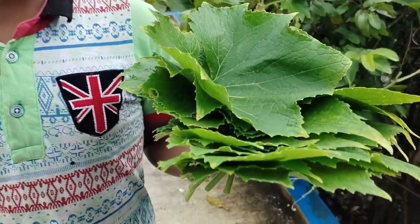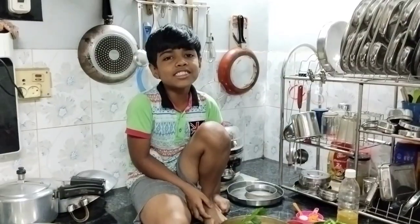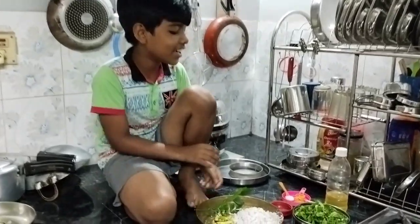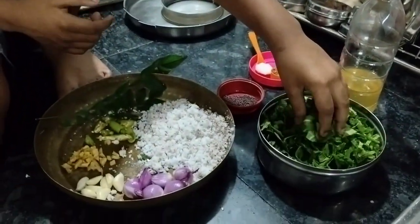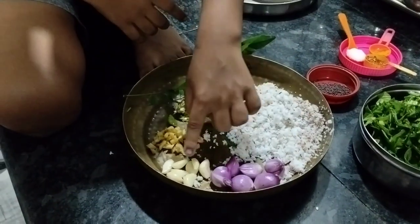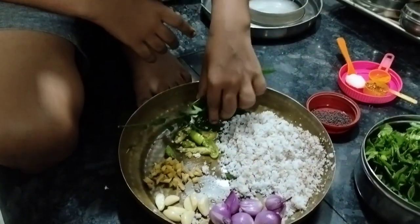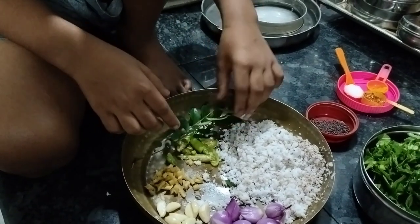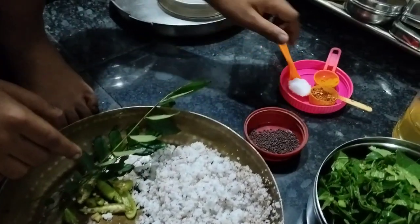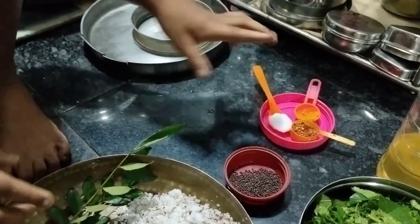I have collected the leaves, now let's wash them. For this recipe we need: kumbhanya leaves, oil, grated coconut, shallots, garlic, ginger, 2 chillies, curry leaves, mustard seeds, crushed coconut, crushed chili, turmeric, and salt.